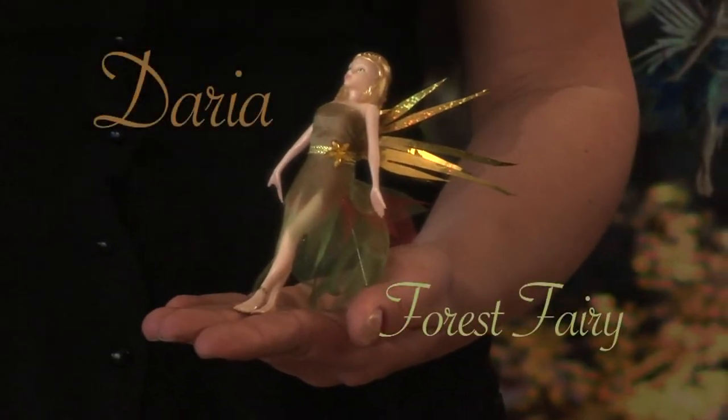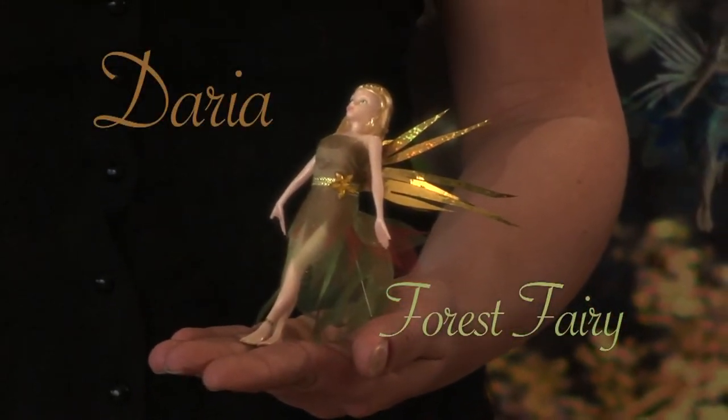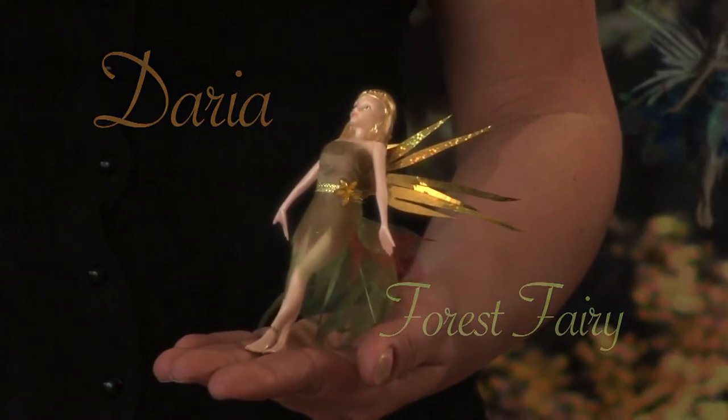Let me introduce you to Daria. She's going to show us another fun thing about Flitter Fairies. Flitter Fairies are really smart. They know when they're supposed to rest and when they're supposed to fly. When she's leaning back, she's in resting pose. But when she leans forward, she flitters back and rests again.